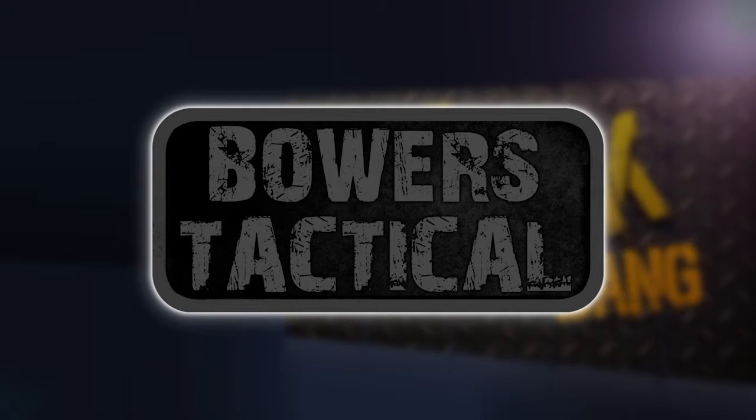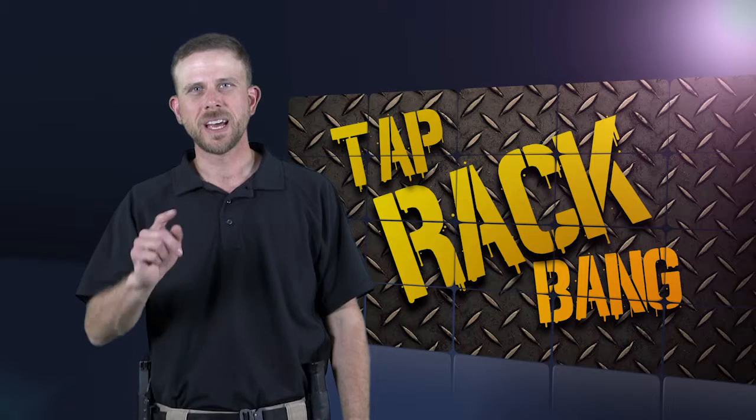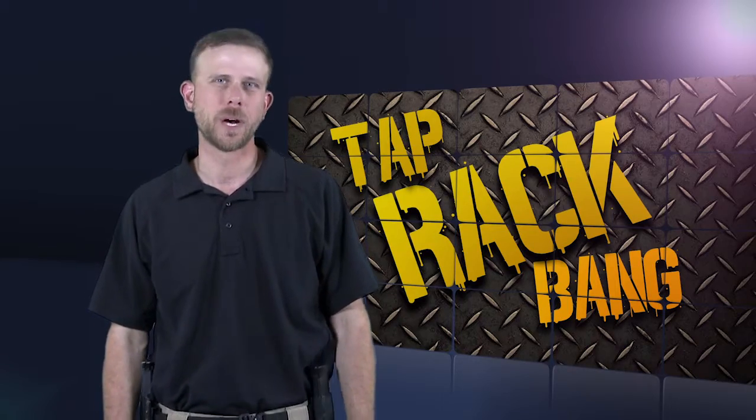This episode of Tapwreck Bang is brought to you by Bowers Tactical. Today on Tapwreck Bang TV we're going to be looking at the Tab Gear Bullet Binder.